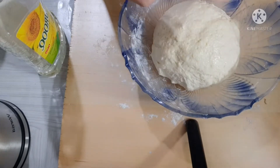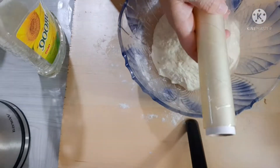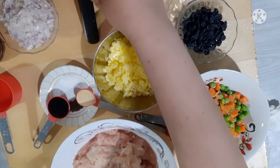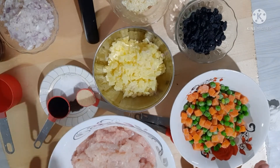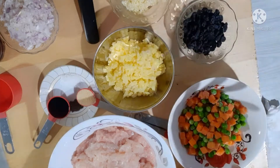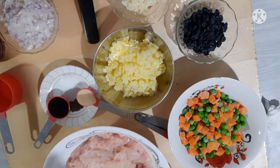Punta na po tayo sa paggawa ng filling. Anong natin ito ng 30 minutes. Ito na guys — gagawa na tayo ng filling. Itapalaman natin sa ating empanada dough. Ito ang ating mga ingredients — katulad po nung ating empanada dough, i-check nyo na lang po sa description below para makita yung ating mga sangkap at yung ilang mga takal. Ito na po yung ating mga ingredients sa ating filling.